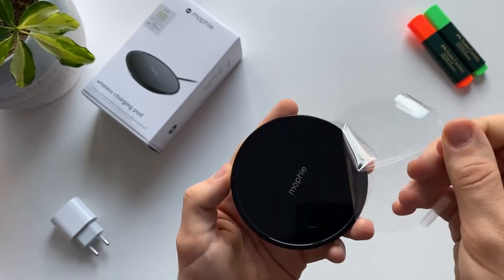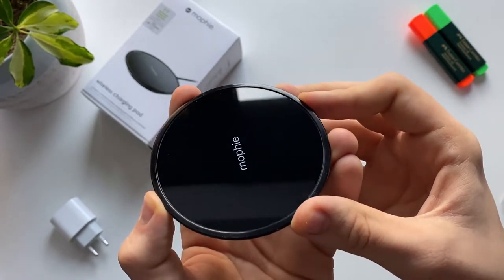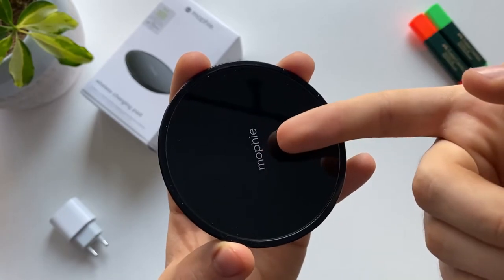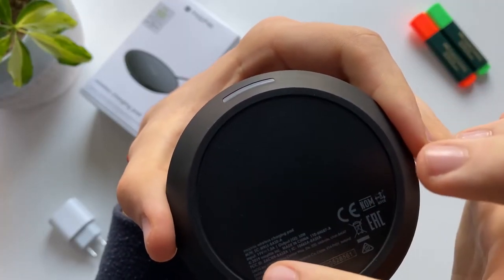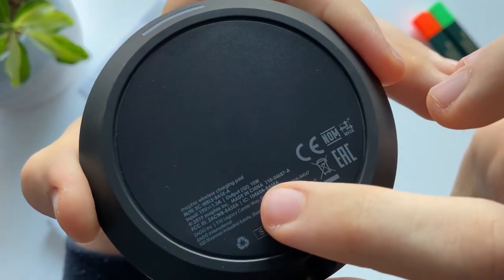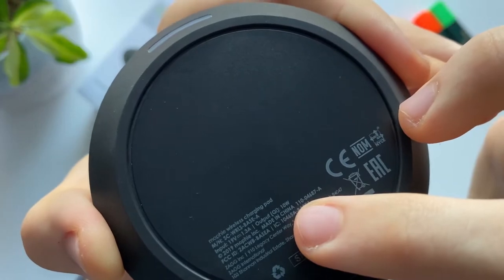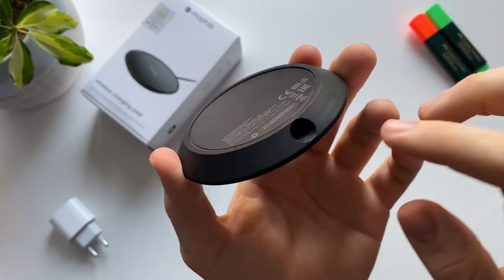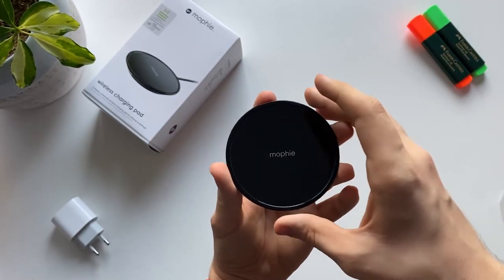That was really nice. This is the charger — it's beautiful, I really like that it's gloss black. It seems it's made from plastic but it's really nice quality. On the back it says it's a wireless charging pad and it says it's 10 watts. I thought it was going to be 7.5 watts — I'm not sure what that's about. Over here there's an LED that's going to glow in the dark so you can find your phone, and over here you have the AC power adapter.